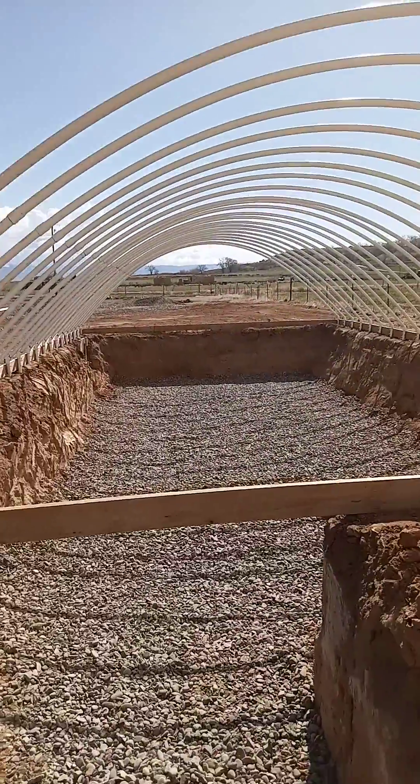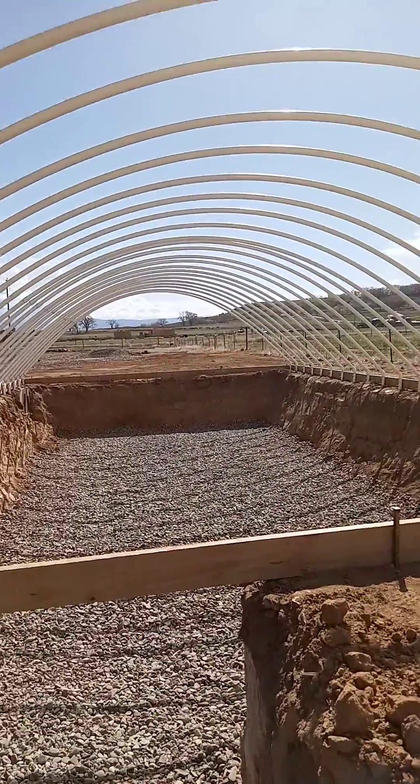Ended up with just over 10 feet at the highest point from the ground to the top of the hoops.